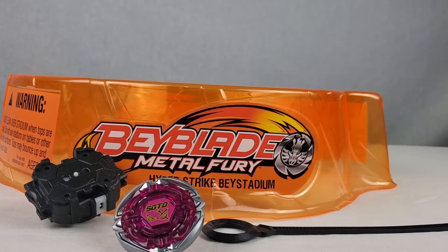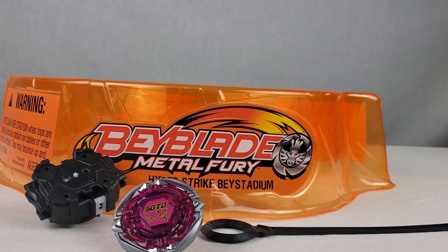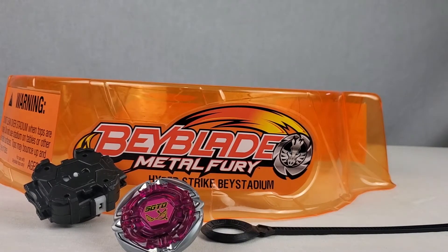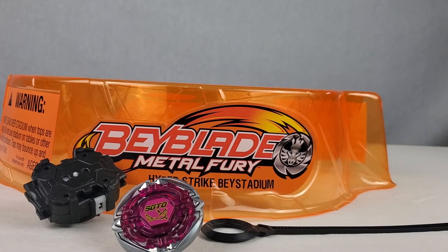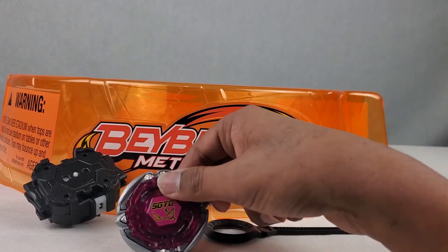I don't know if you guys are impressed by that, but I think this is an immediate yes. If I saw this video and I was seeing Sagittario just destroy, I'm going and buying this immediately. It's pretty crazy how it won every single battle - we were both pulling the ripcord as hard as we could, so there were no bad rips. This was completely legit.